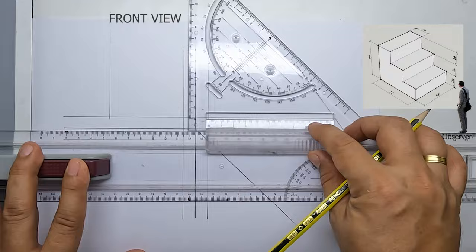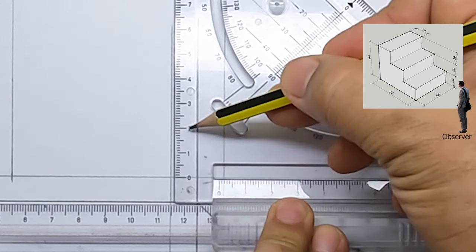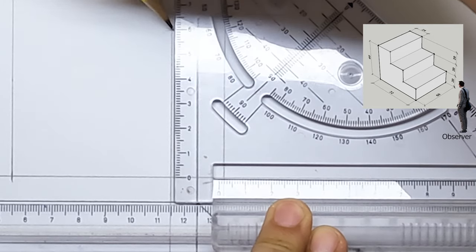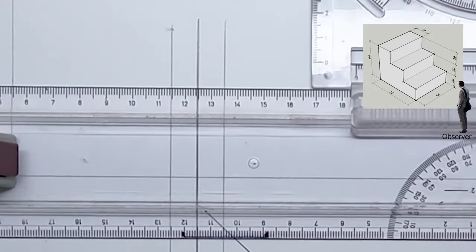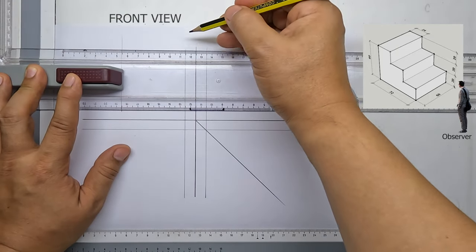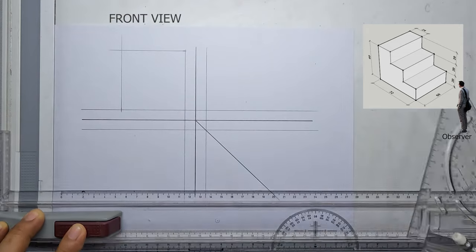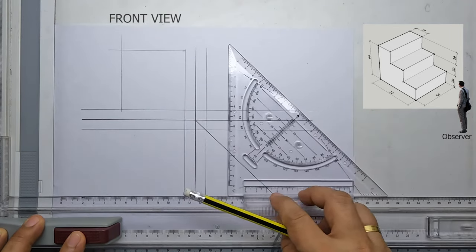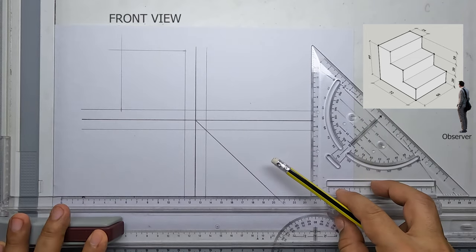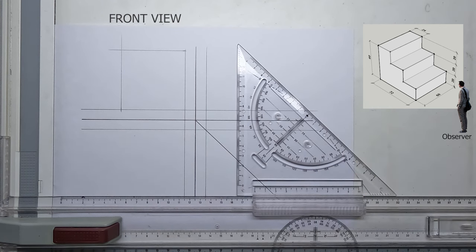Now from this point going up, I will measure 20 millimeters — three times — for a total of 60 millimeters. Then I will draw a horizontal light line going to the left from my 60 millimeter mark. Now we have already established our width and our height.